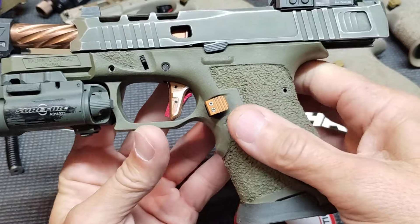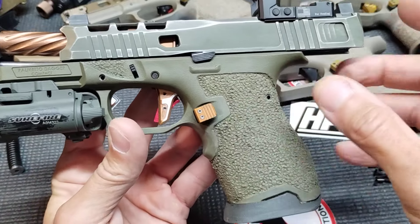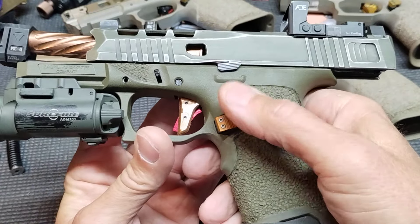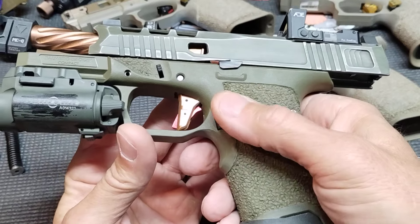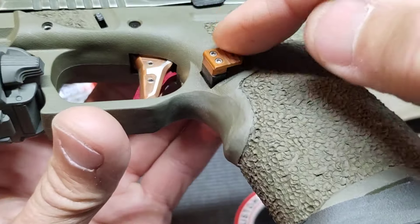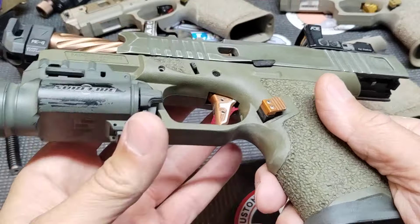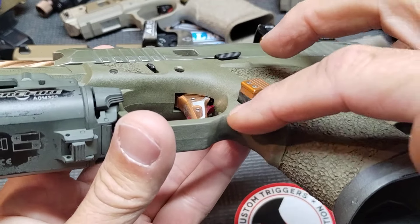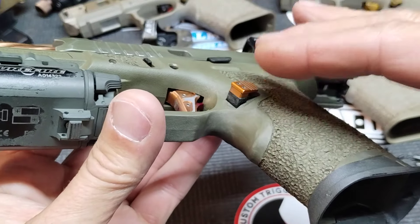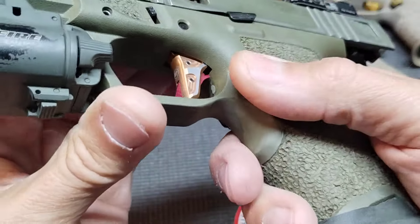Some of you guys asked — I couldn't figure out how to share the eBay link, and I don't know if YouTube allows that anyway. They just call it 'lum' instead of aluminum mag release. Put 'lum' in the search for Glock 19, Glock 17, whatever mag release, and it'll bring these up with the two holes. The actual release itself is polymer, almost identical to what the dagger comes with, but that top part that bolts on is actual aluminum and it works real well.